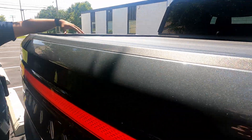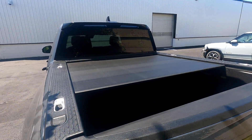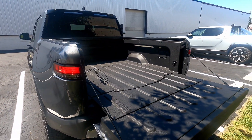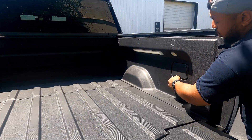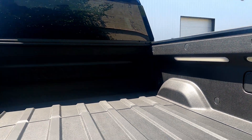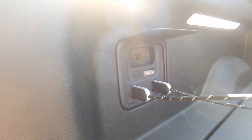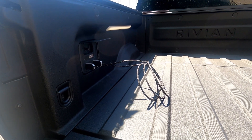At the back you have the tonneau cover and the tailgate. The top button opens the automatic tonneau cover — there's also a manual option where you can pull the string to close it. Three ways to access the tailgate: the button, the carabiner key, and the interface inside. On the side of the tailgate are two 120-volt outlets you can switch on and off from the interface. There's also an emergency release button, an air compressor at about 150 PSI, and the gear guard cable — essentially a bike lock for securing gear to the vehicle.